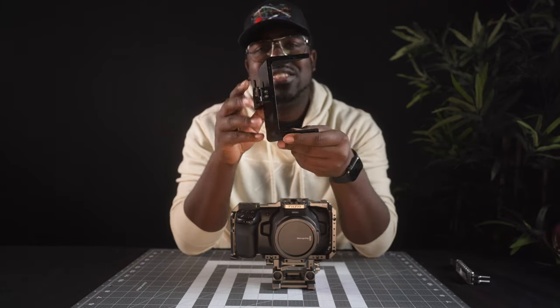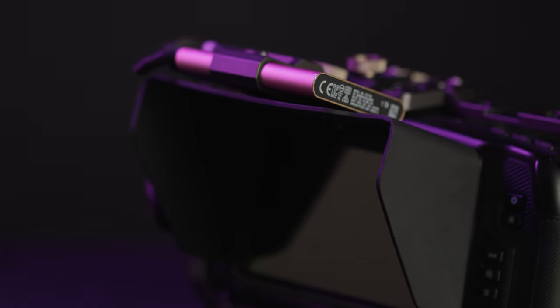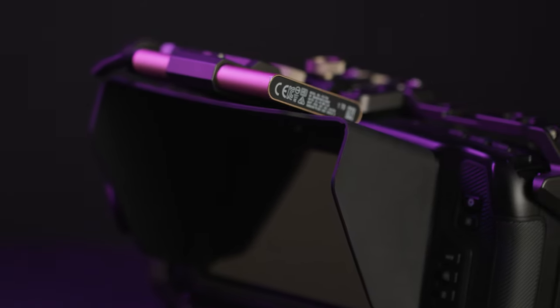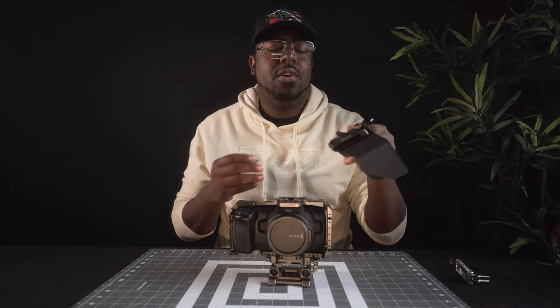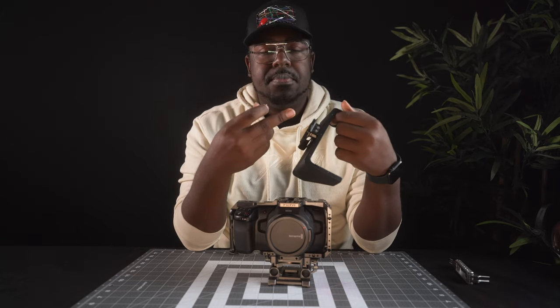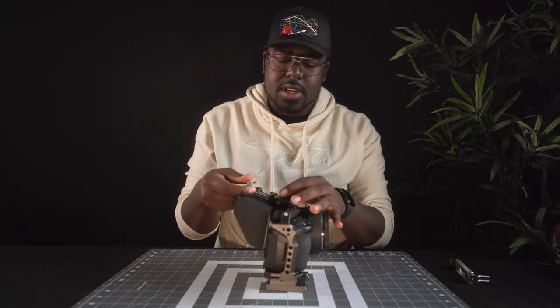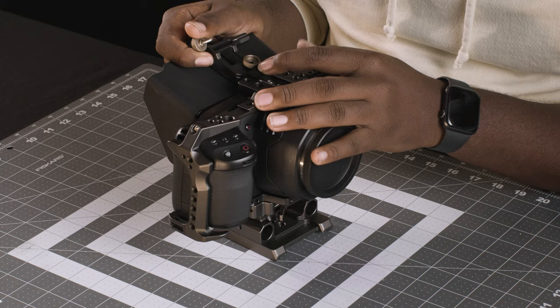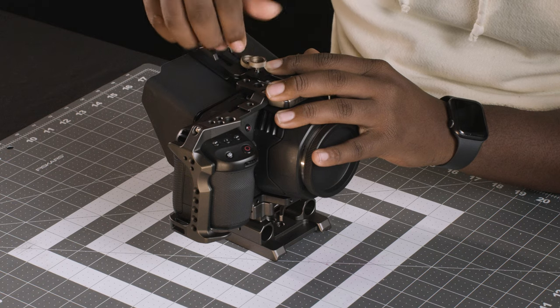Next I want to install the sun hood. This thing is great because it holds the SSD and gives you protection from the sun, because the Blackmagic screen is kind of dim and this is going to make it a lot better. I've gone ahead and installed the SSD holder on there — it's really easy, you just punch out the old one and screw this one into the new one. We're going to pop this thing right on the back here. It should lock in place and we just screw it in from the top.